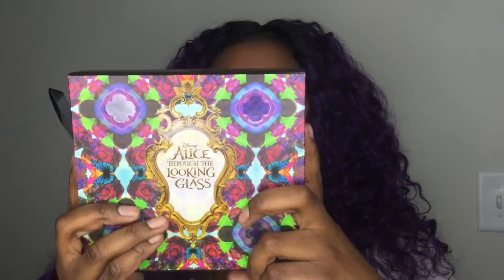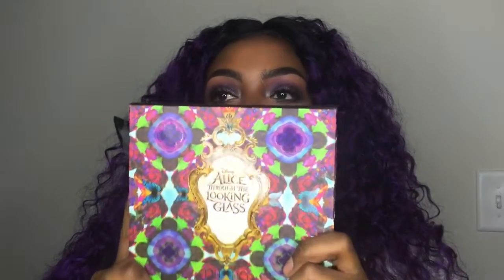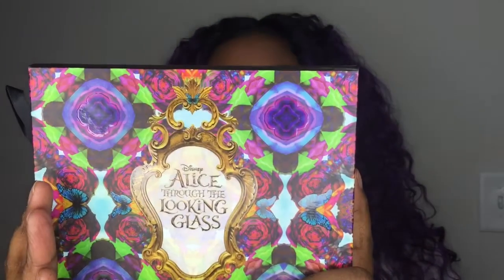I did have it for a few weeks now. My baby did buy this for me. What I love right offhand about this palette is, of course, the packaging. So awesome.